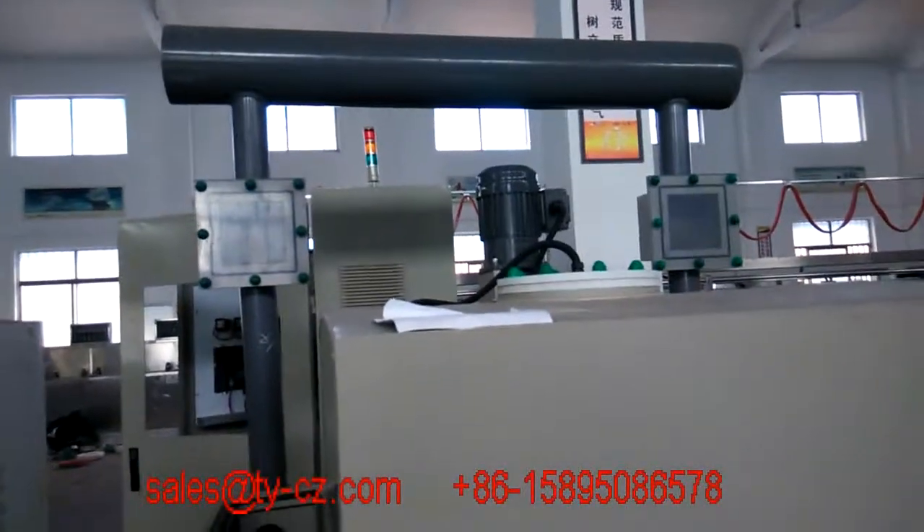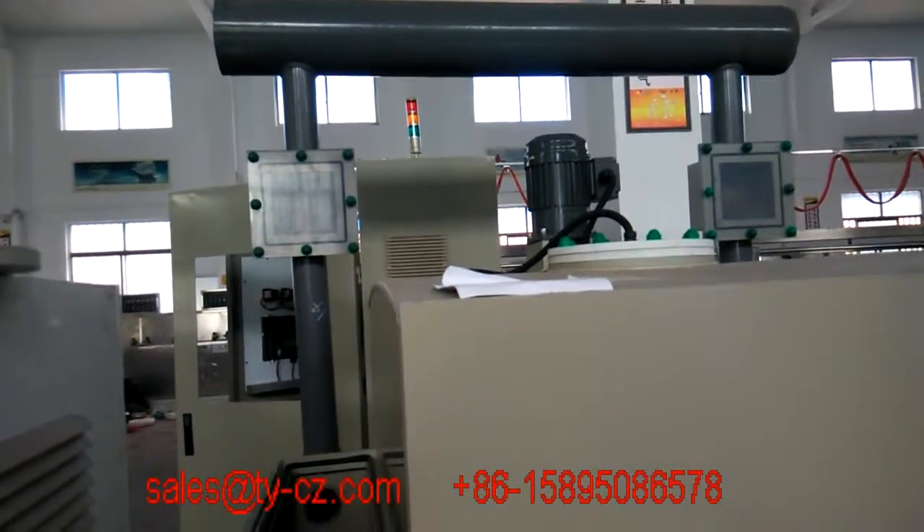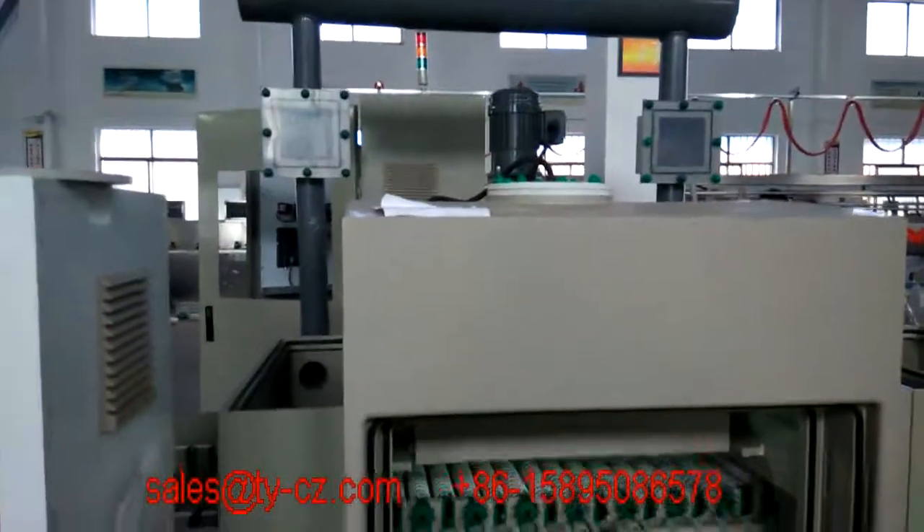The big package is for the exhaust. And this is the heater. This is the result of the cooling process, and we have two different channels of water washing.